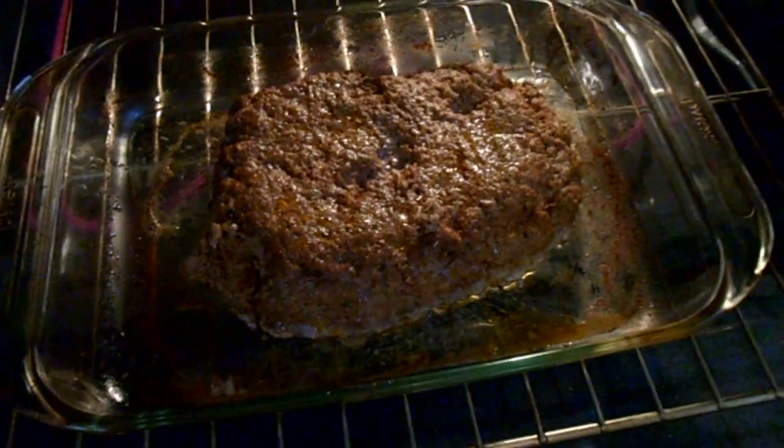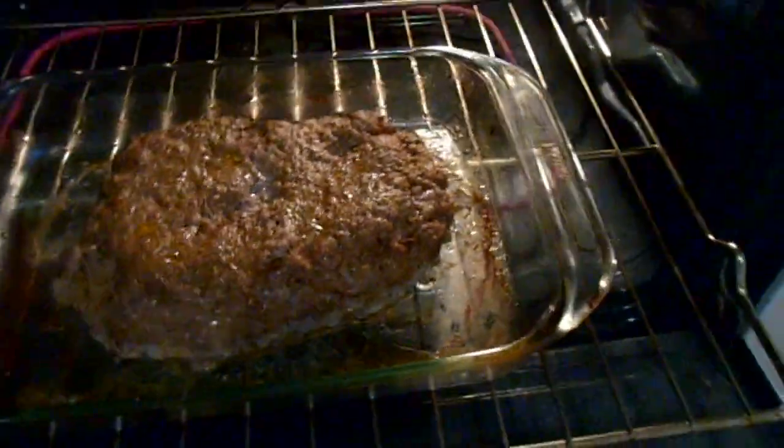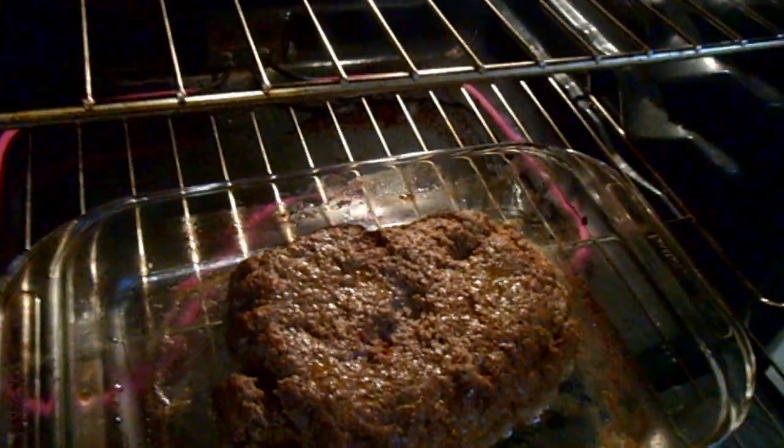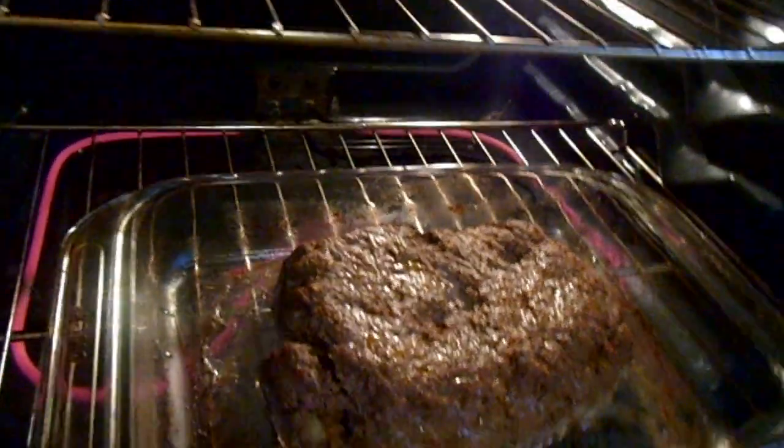OK people, my meatloaf is done now. How do you know it's done? You gotta check it — if you see pink inside it's not done, but if it's brown, it's done. Mine is brown. Mi gente, ya mi meatloaf está lista. Si cuando la cortan está media roja, obviamente no está lista; si está browncita o marrón, está bien. Now I'm going to add my sauce — ya voy a añadir la salsa.